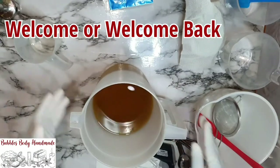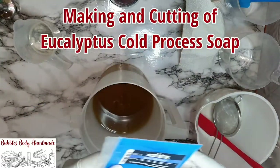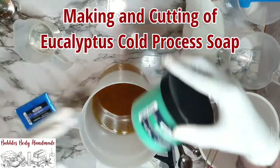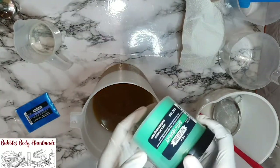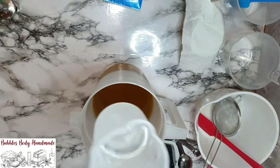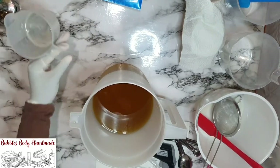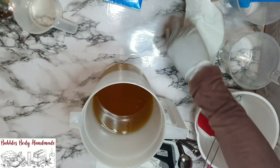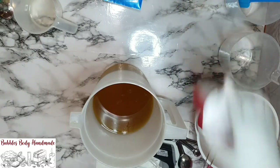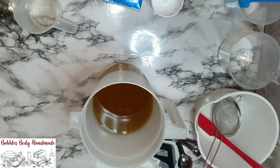Hey guys, welcome or welcome back to Baba's Handmade YouTube channel. Today we are making eucalyptus soap. We're using two colors: Blue Vibrance from Nature Soap and Green Vibrance from Nature Soap. We're also using eucalyptus essential oil from Soap Makers Paradise, one of our local suppliers. We're also using titanium dioxide to help lighten the batter. The links will be in the description.